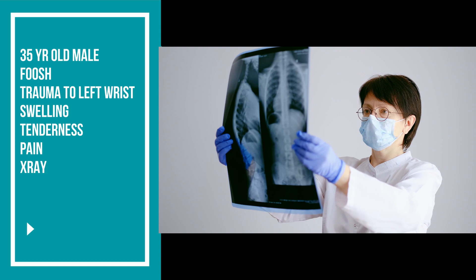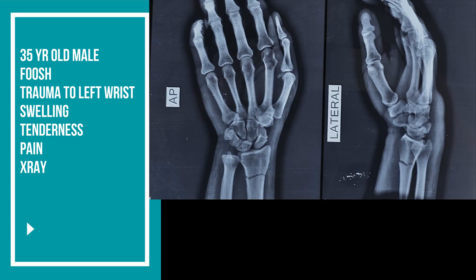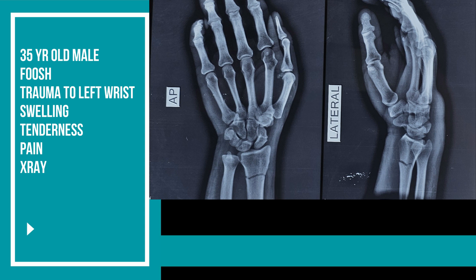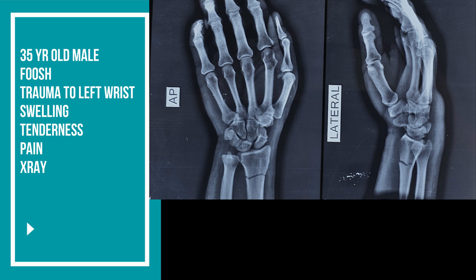An X-ray was ordered and the diagnosis was confirmed. Here are the AP and lateral views, and here we can see that there is a complete fracture line in the distal radius. It is a simple, undisplaced extra-articular distal radius fracture.